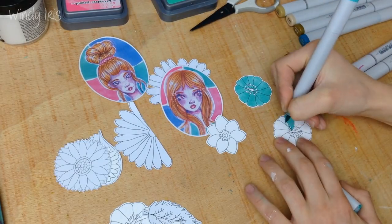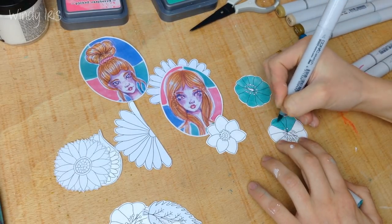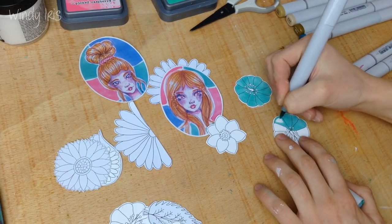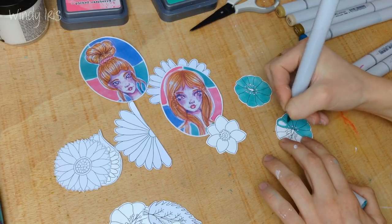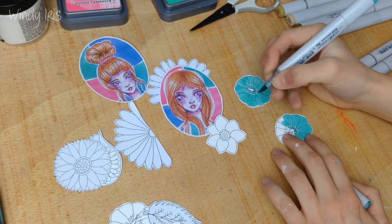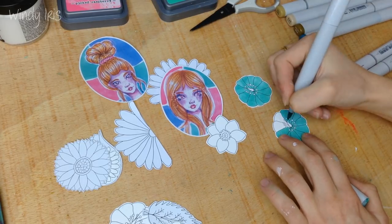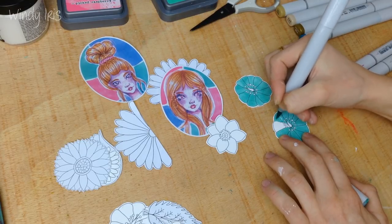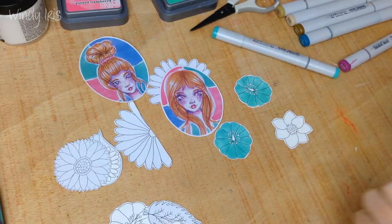I chose the fashion sticker because the pink and the teal match my color scheme. When you're working on an art journal page it's always a good idea to work with limited colors. If you pick three main colors and stick to them — not including white, which I use as an accent — and use different medias, you can normally create quite a cohesive looking page.